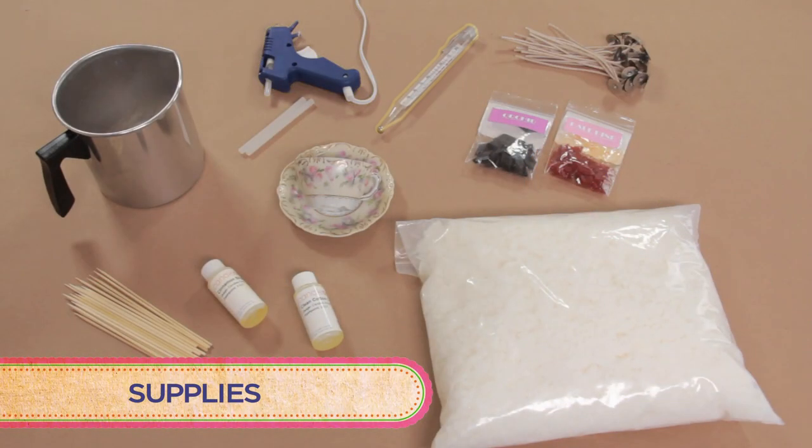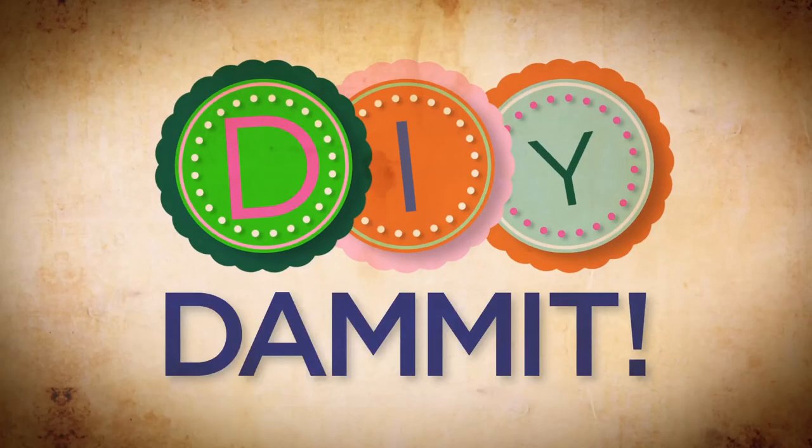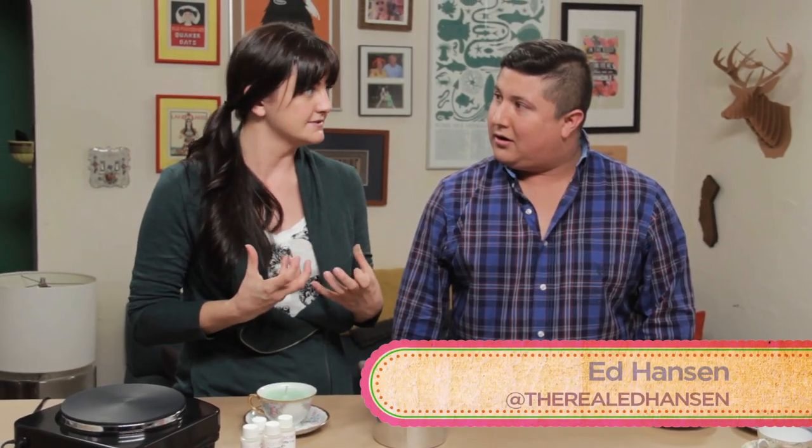Here's what you'll need: a glue gun, a candy thermometer, wire wicks, a pot to melt your wax in, bamboo sticks, candle scents, and vintage teacups. Over the years I've become obsessed with smelly candles — I swear to god I've dropped thousands on candles.